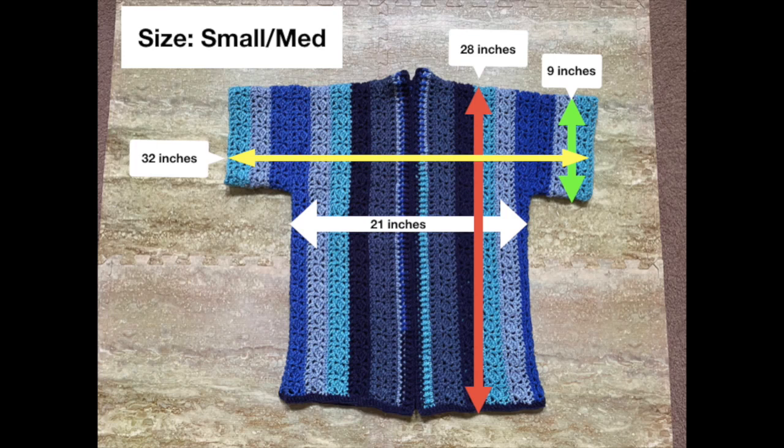As a starting point, I've indicated the dimensions here. For the width, this measures about 21 inches, shown with the white double-pointed arrow. The length is about 28 inches, indicated with the red double-pointed arrow. The arm opening is about a little over 9 inches, indicated with the green double-pointed arrow. And the length from arm to arm is about 32 inches, indicated with the yellow double-pointed arrow.